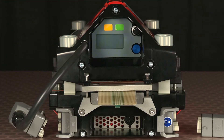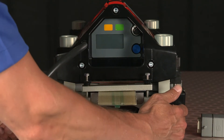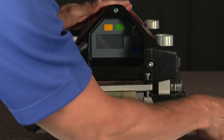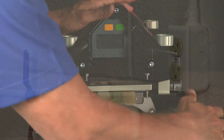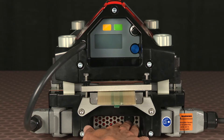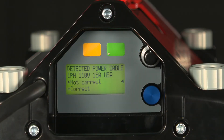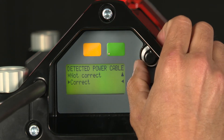Now we can power up the press. First we'll connect the umbilical cord from the top beam to the bottom and lock it in place, and then lock the power cord to the bottom beam, and plug the power cord into our main power source. The display has detected a single phase, 110 volt, 15 amp power cord. I know that my power cord is plugged into this power source, so I'm going to select correct by scrolling to correct and depressing the knob.